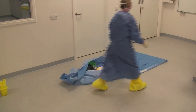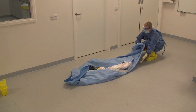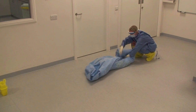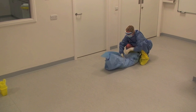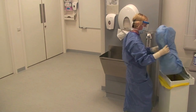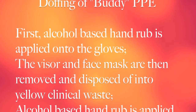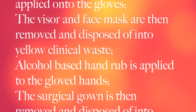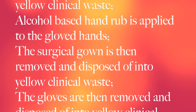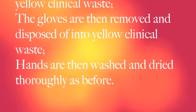The buddy then carefully folds the blue sheet into itself ensuring the contents do not spill onto the floor. The package is then disposed of into a yellow bag as clinical waste.